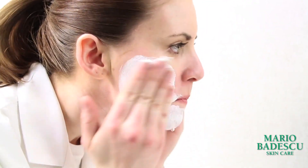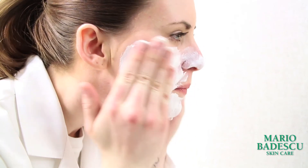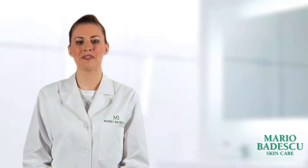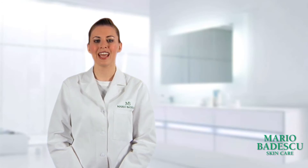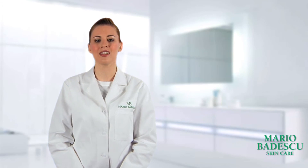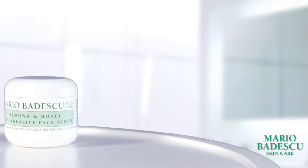This scrub can also be used as a pore cleansing mask. Simply leave it on the skin for two to three minutes after massaging and remove. For gentle exfoliation to refine rough surface skin and help keep the skin glowing and clear, the Almond and Honey Face Scrub from Mario Badescu Skincare.